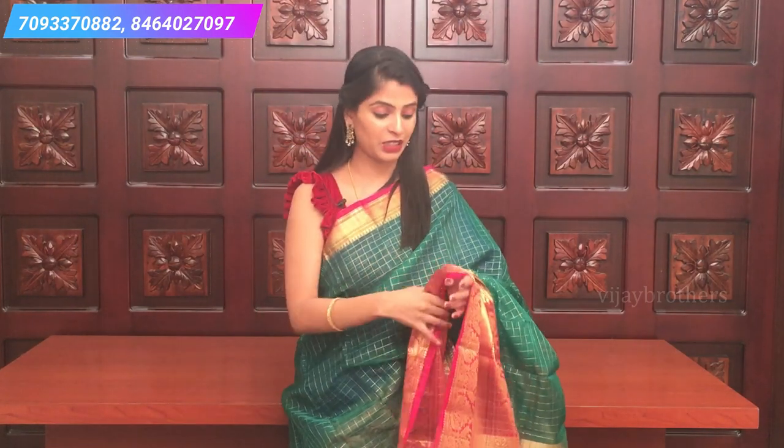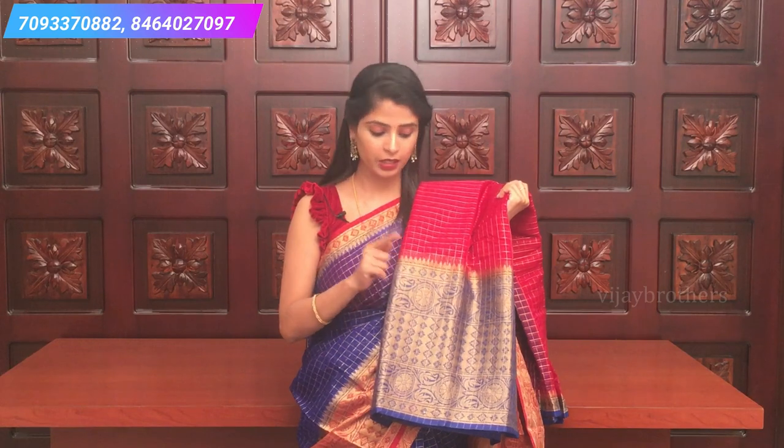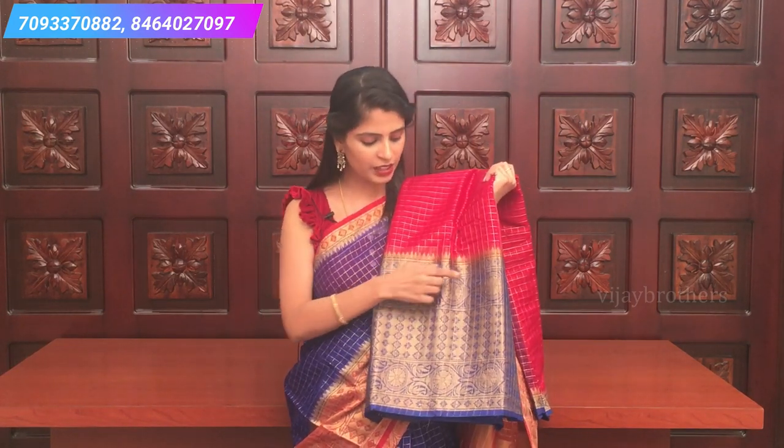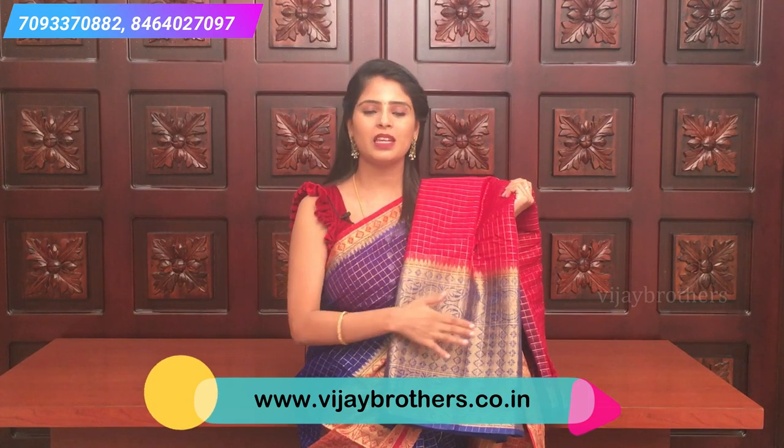A contrast kadi pallu and contrast pink blouse with lines. If you stitch change the blouse the beauty of the saree comes out even more. This is also a pink and blue combination but the border has a difference — the blue border is a little bit different with mango leaf motifs and floral motifs. This one is complete floral motifs. The checked pattern throughout the body is completely the same. Contrast kadi pallu and contrast blouse with lines — the colors and borders make the difference between the two.